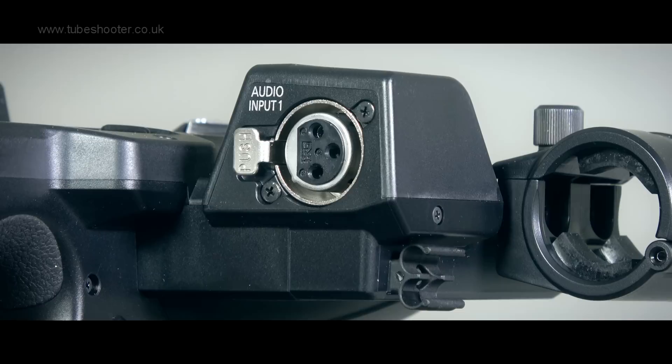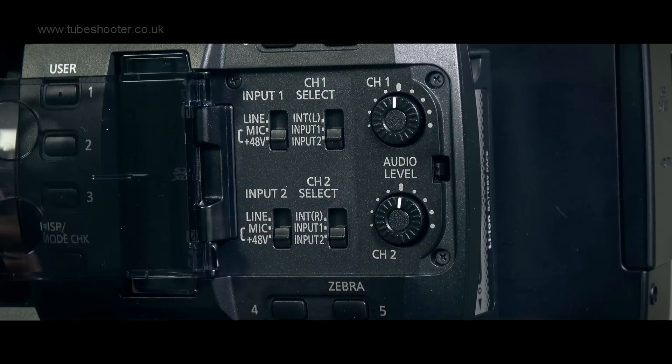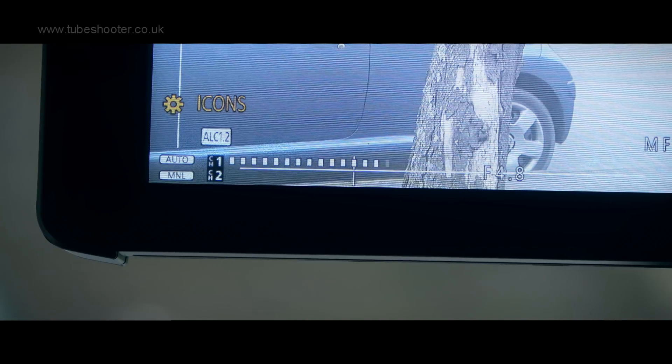Two channel audio is provided with XLR inputs for a top mic and interview mic in Panasonic's unusual but not unintelligent positions. Controls are hidden behind a flap to prevent accidental alteration, whilst levels can still be amended without a problem. Audio meters on screen are sadly lacking much calibration other than a small mark at minus 12 dB and peak indicators when you overload.